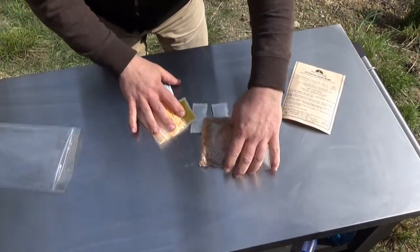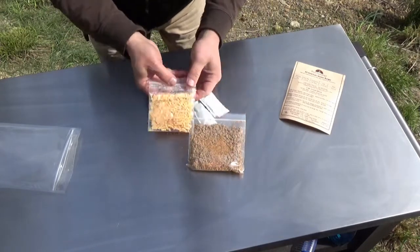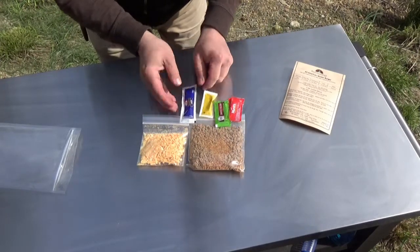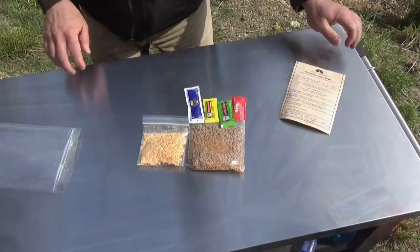So this one comes with quite a bit of things. Here's your hamburger and seasoning mix, you got some cheese and a bunch of condiments, and then you have to bring your own bun or tortilla or whatever you want to put it in to eat.